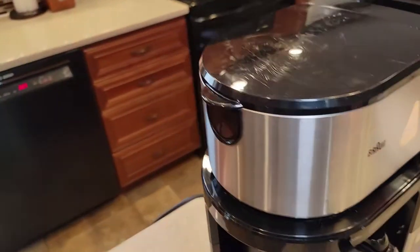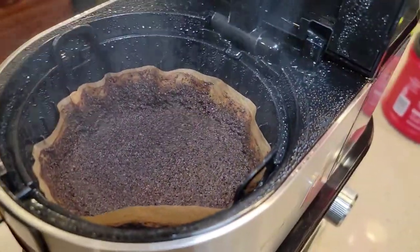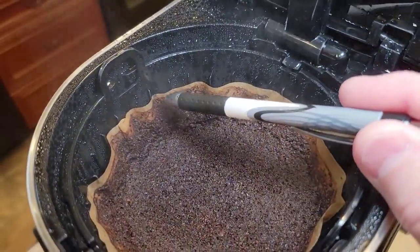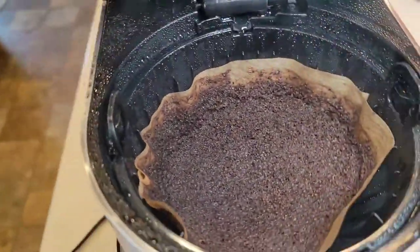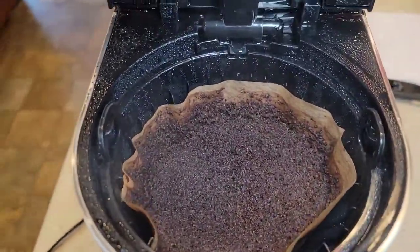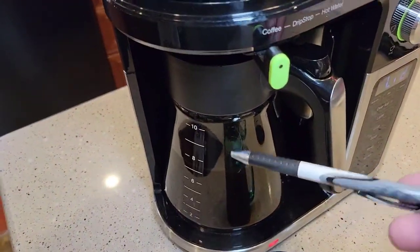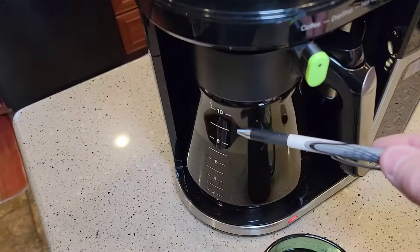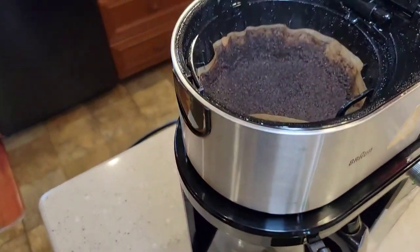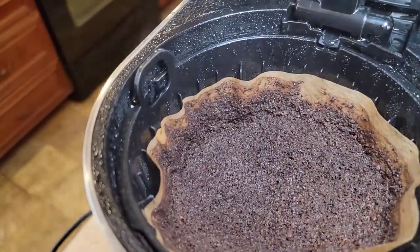Let's see how the filter basket did — it did really well. By using that much coffee, you can see it went pretty high up but it didn't overflow, which is a good sign. I don't like to use that many coffee grounds — I would use 10 tablespoons. You can vary it: if you used 10 tablespoons and felt it was a little weak, add 11. You can go up to 16 tablespoons and it'll handle it just fine.